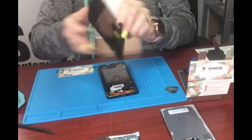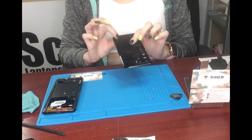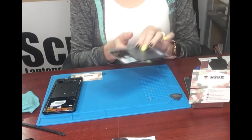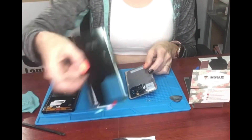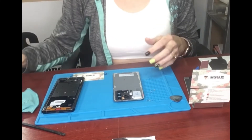Here's the old screen. Here's the back glass of the Samsung Galaxy S20 Ultra — it's broken. It broke when we were replacing the screen, which is very common, so you have to be very careful. I had purchased another one just in case that happens. I don't like that it happened, but sometimes it does.